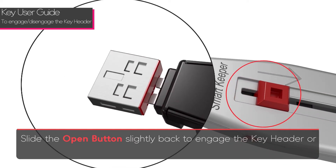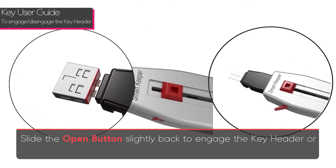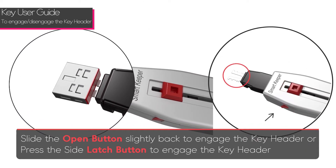Slide the open button back slightly to engage the key header, or press the slide latch button to engage the key header.